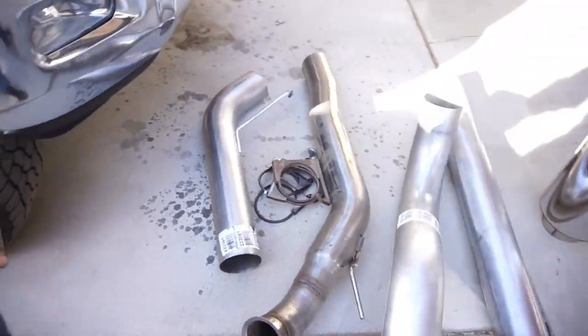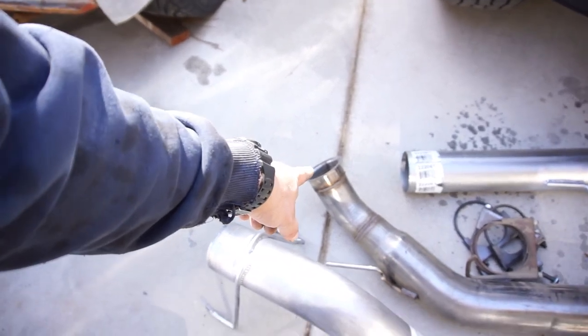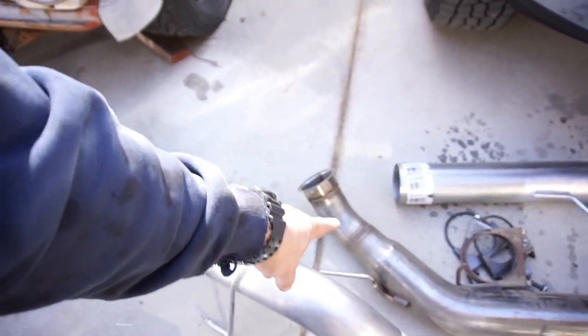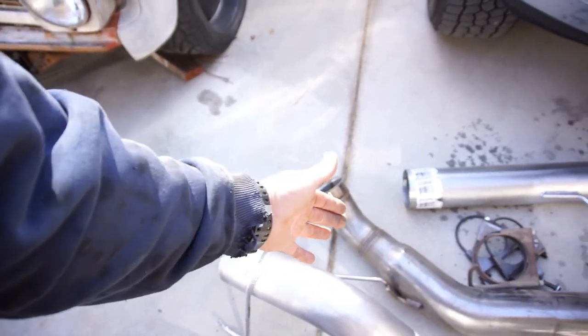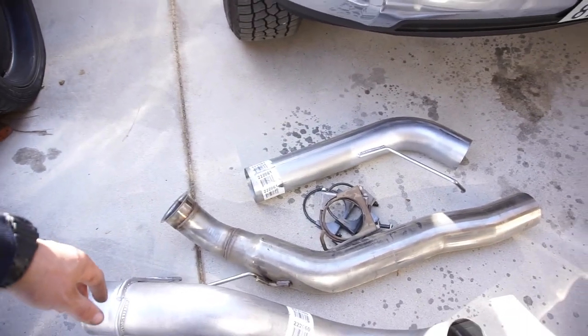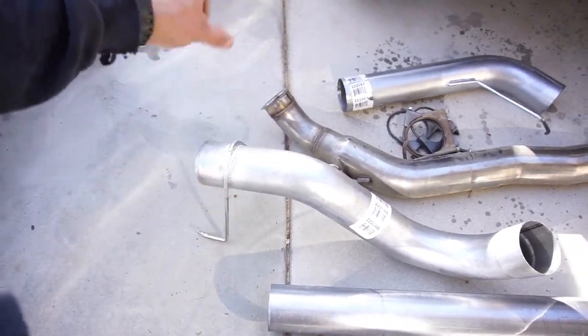I use these to get those two little hoses off. My other down pipe on the 2012 was five inches all the way, but this one is four inch that steps up to five inch and then five inch all the way out.